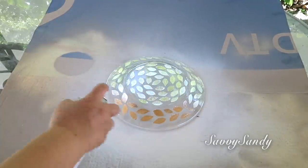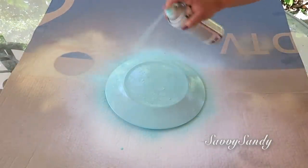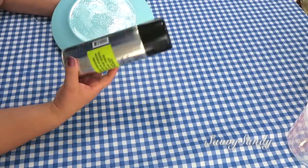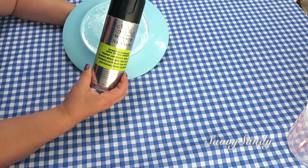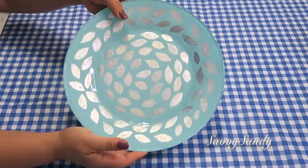Después voy a pintarla con la pintura de aerosol. Esta es de la marca Rustoleum, que es la que pega en vidrio. Le pasé tres capas, y después también le puse un barniz porque este le ayuda a que quede sellado completamente, a que no se le pegue el polvo, sino que se pueda limpiar fácilmente y también a que mantenga el color. ¡Mira qué bello va quedando!